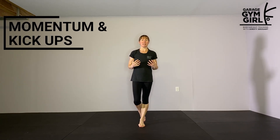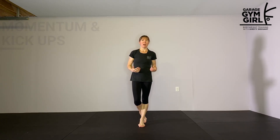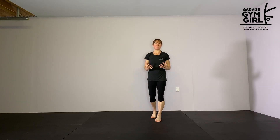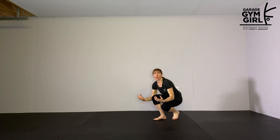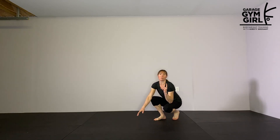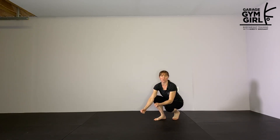The way that I teach a kick up to handstand is to start with your hands on the floor. There are a number of reasons for this. The first is it allows you to set up your hands exactly as you want them in your handstand. I like to start students with hands about shoulder width apart, index finger roughly pointing forward, but I want the hands to be active. Starting with your hands on the floor allows you to get down, set your hands up, and pay attention to how they're engaging with the floor before you kick up.